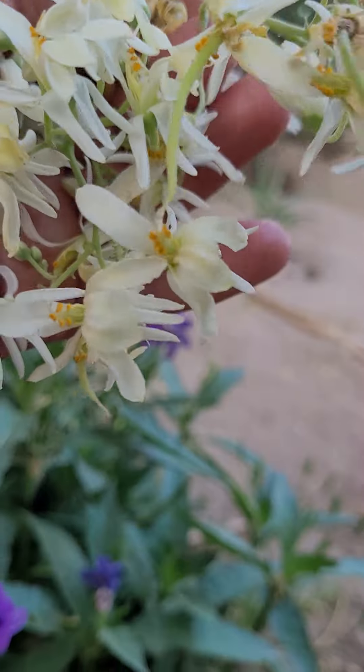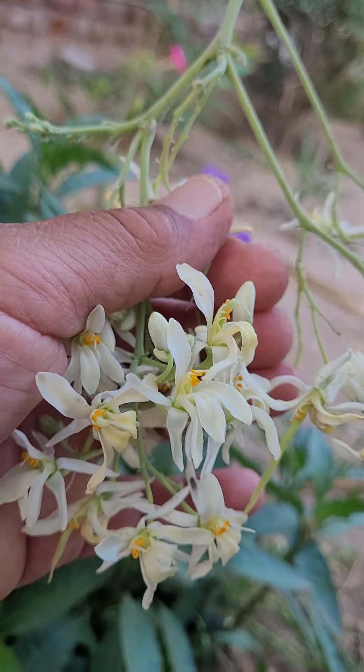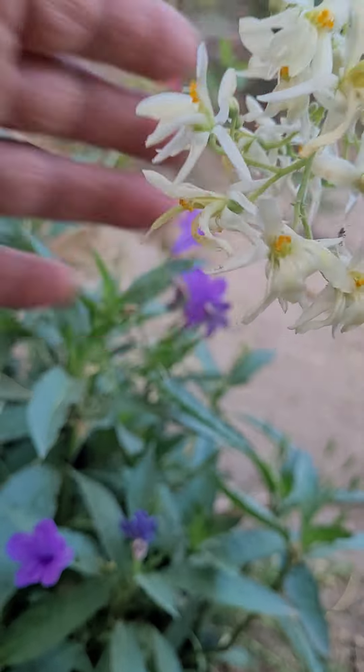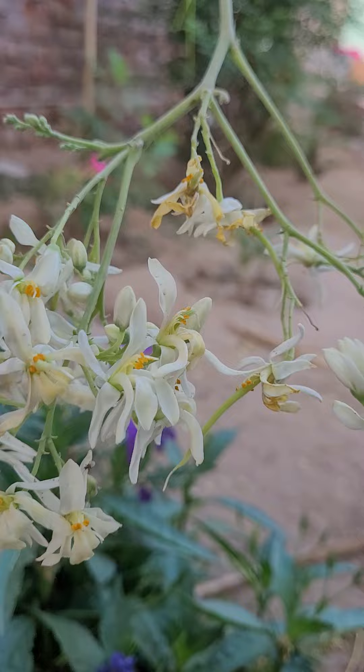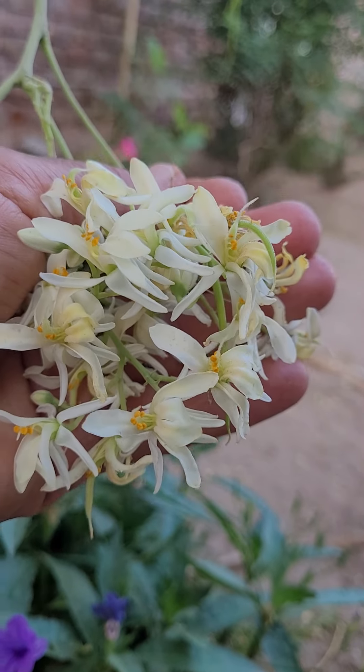Today I am going to make fritters with moringa flowers.